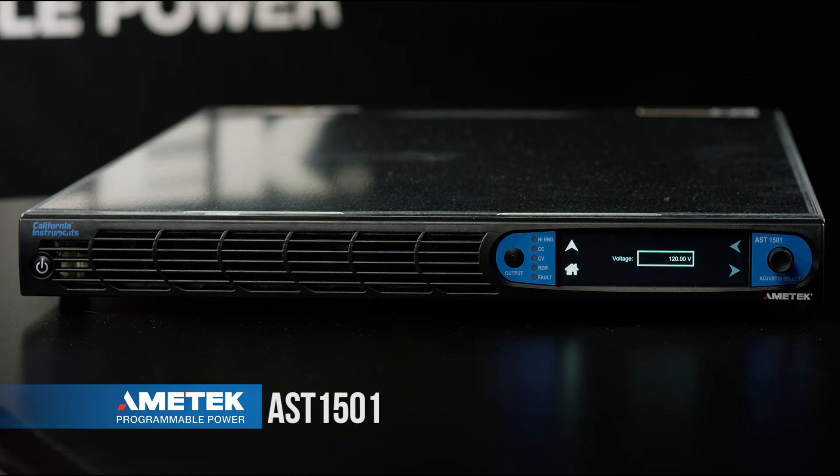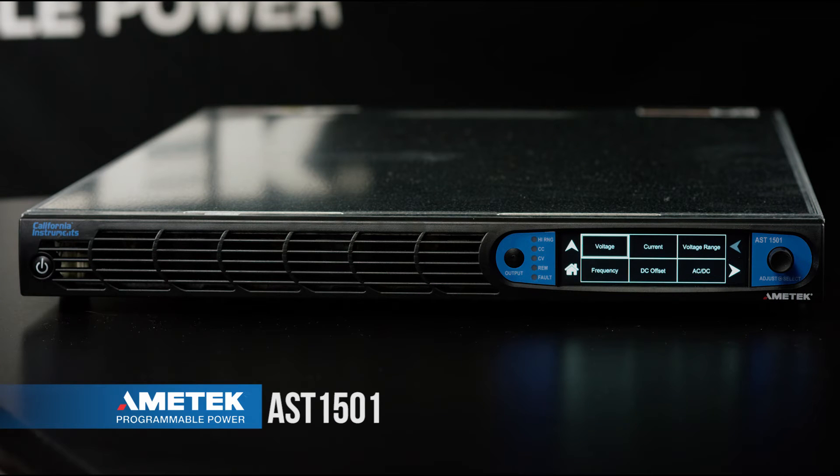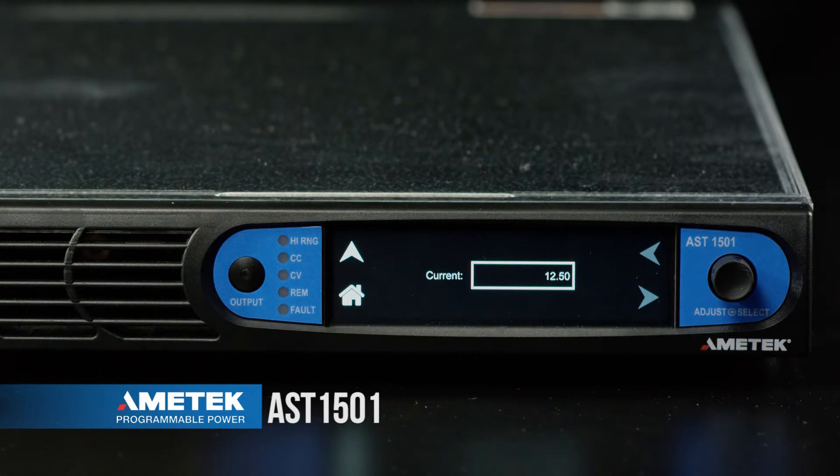Next we're going to go and set our output current limit, so we're going to go up one menu. We're now going to select the current programming. We have a similar field here. A second way that values can be entered in the menus is using the encoder, which we'll do in this case.